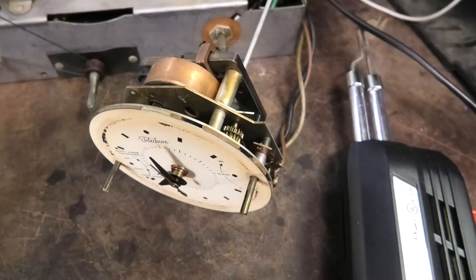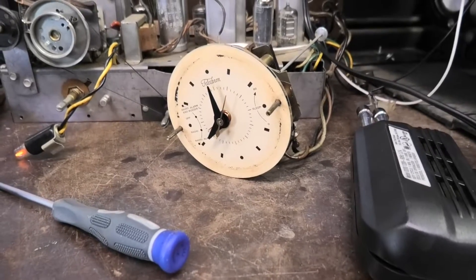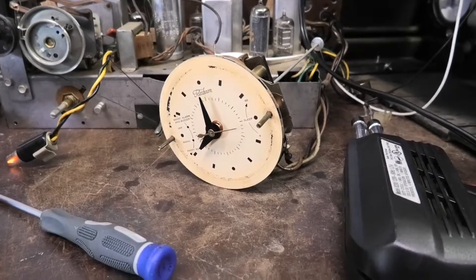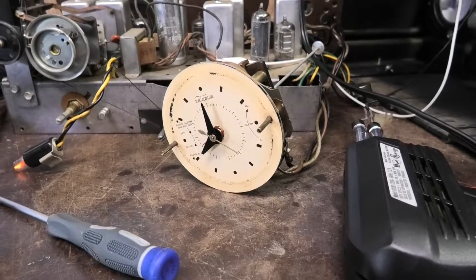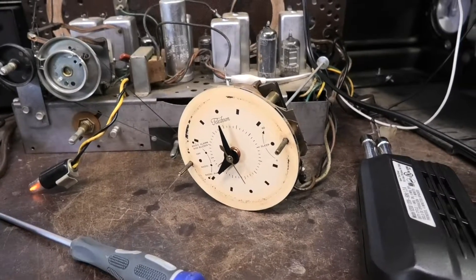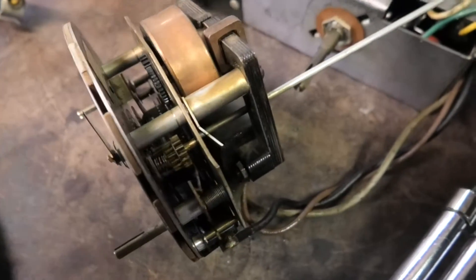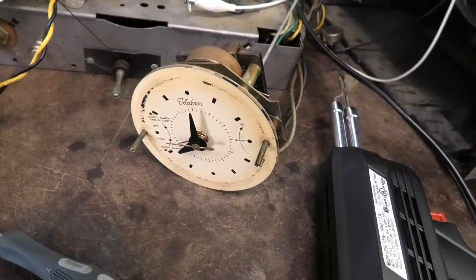Amazing what a little heat and lubrication will do. These motors are practically unkillable — they run forever. I've got a GE clock with a Telecron motor in it and it just runs forever. There's really nothing to fail in them. The gears move extremely slow — it's 3.6 RPM, which makes sense: 3,600 seconds in an hour. They just take a little bit of care. This one's relatively quiet as it's moving, which means it's in really good shape. Sometimes they can get quite noisy but still keep good time. I think that clock is ready to rock.